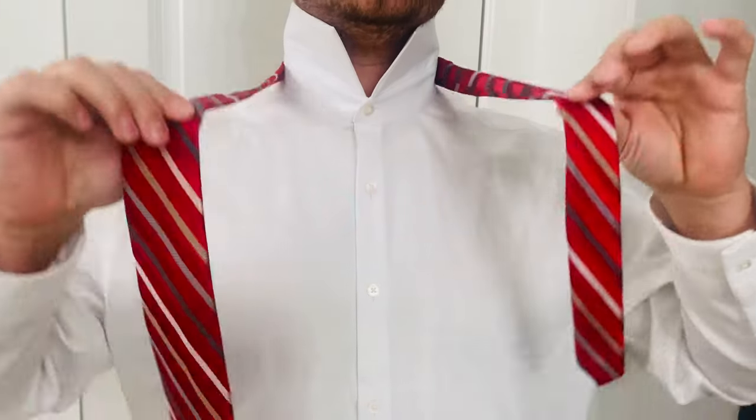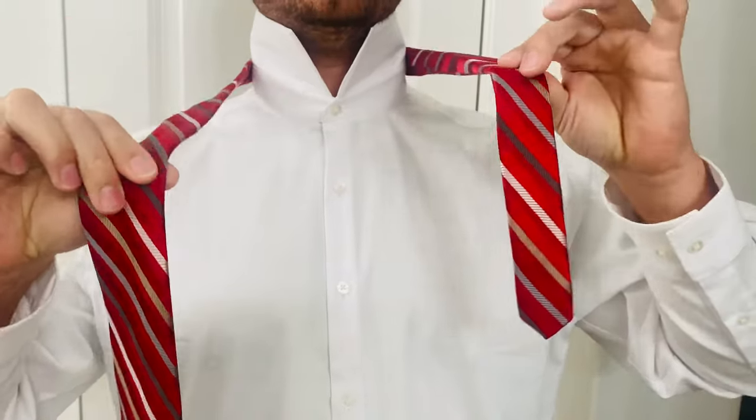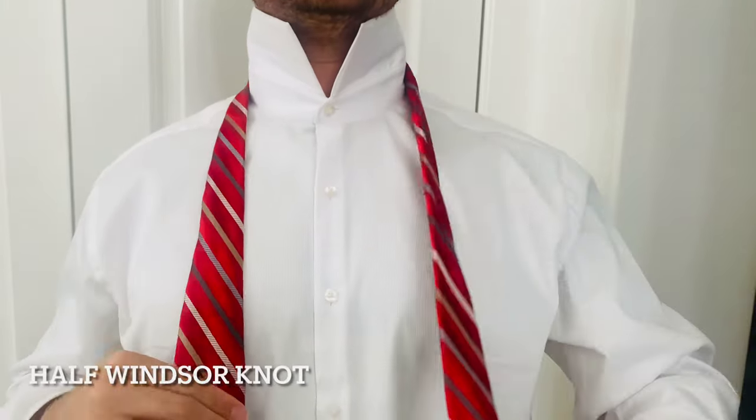Today I'm going to show you how to tie a tie. First, you'll take your tie and hang it over your neck. You're going to have a large side and a small side — the smaller side will hang shorter than the large side.